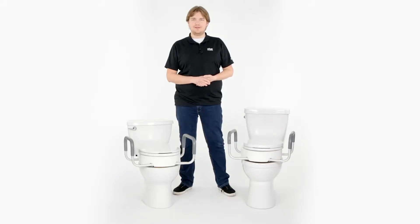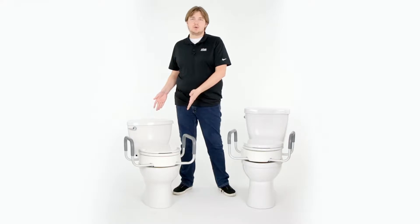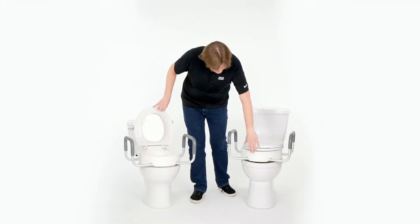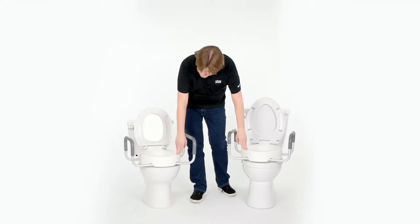Hi, this is Devin from VIVE Health. Here we have a standard size toilet, and here we have an elongated toilet, and installed on each, beneath the seat and the lid, is our VIVE toilet seat riser.